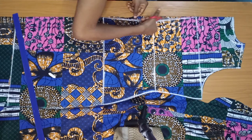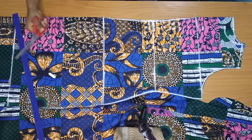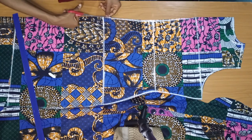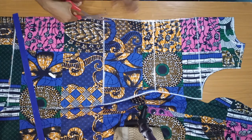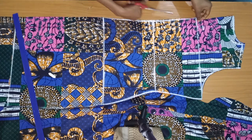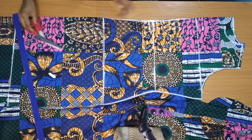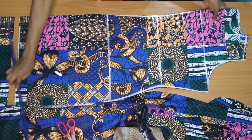Remember when you're fixing your zipper, you take the exact 1.5 inch all the way down, regardless of this half inch we removed. You're going to take 1.5 inch for your zipper. I'm done with the front and back pieces.